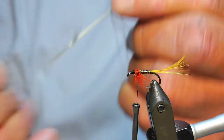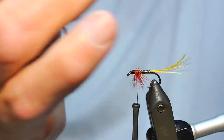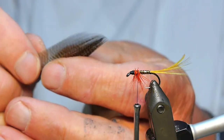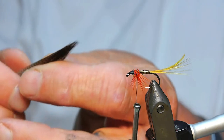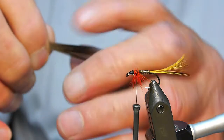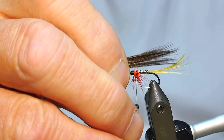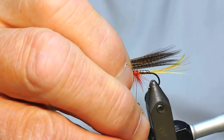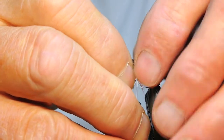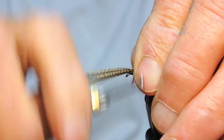Some people use wood duck, but I just like to use the bronze mallard - it works out very well. Get rid of the fluff off it. I like to just put my fingers on it and level it out a little bit. I come into there, hold that, bring the other side over - and that's it. What I usually do is get a length just short of my tail - probably one and a half times the hook shank. The old pinch and hold method again.